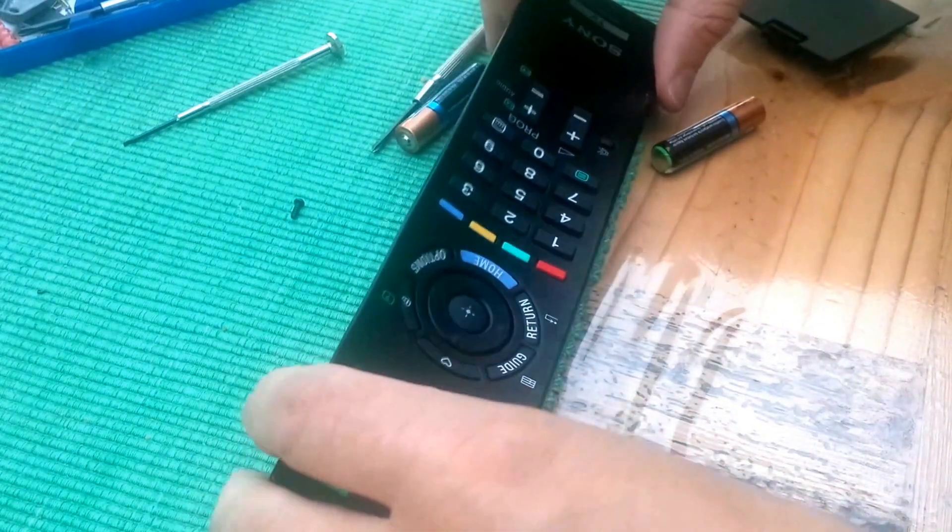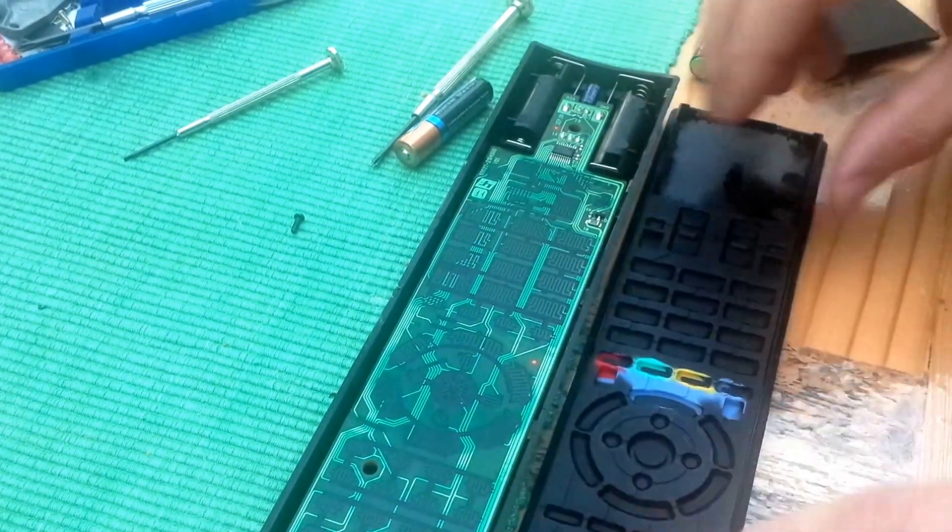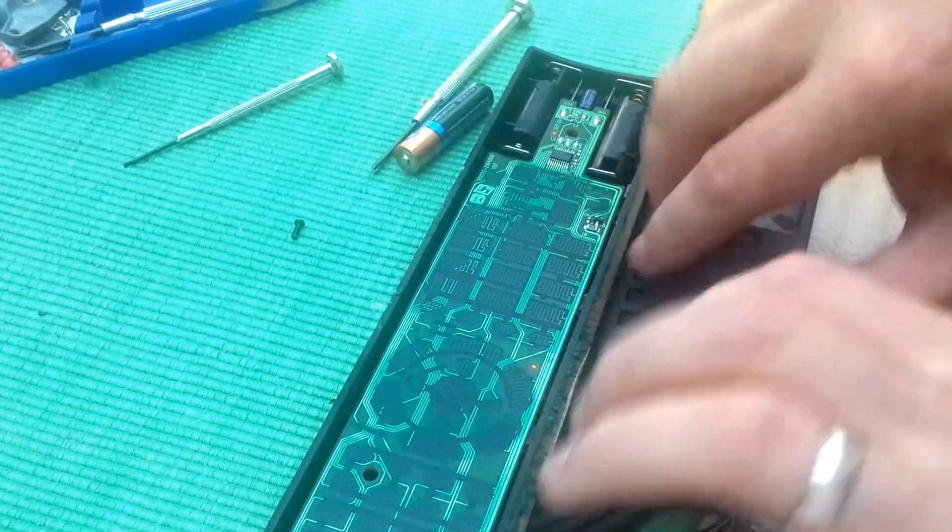In my case, cleaning away an oily residue that had built up between the rubber sheet and the circuit board made the remote work like new again, fixing the buttons that no longer worked and making all the other buttons work a lot better than they were before.